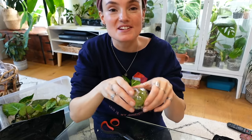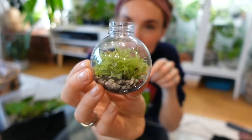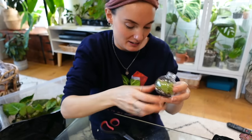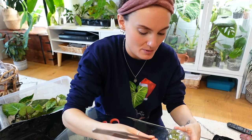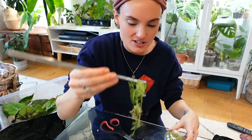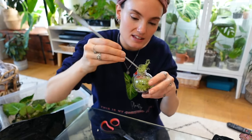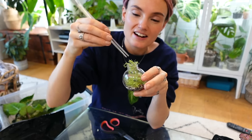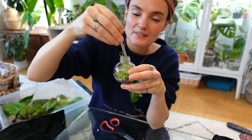My camera battery just died so I thought I would change the angle. This one so far is just soil and I'm putting lots of the very green growing sphagnum moss in there. I might just keep this as a very green one and put some of the Hoya pubera cuttings in there — I'd quite like to have them all looking a bit different.